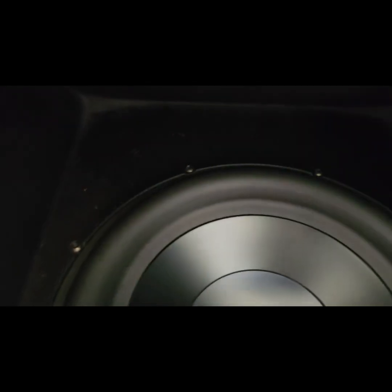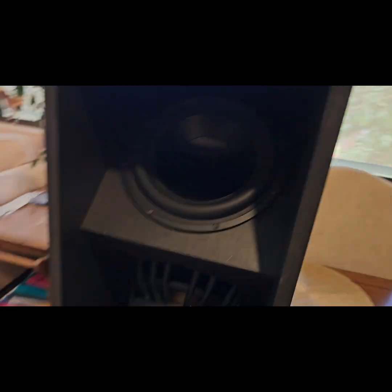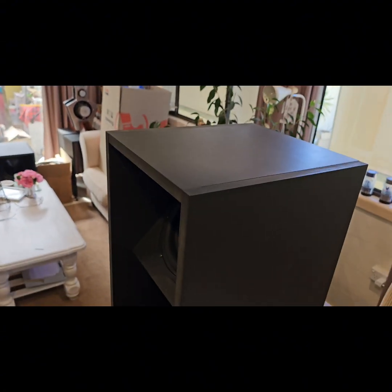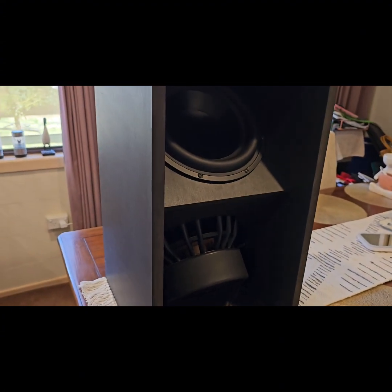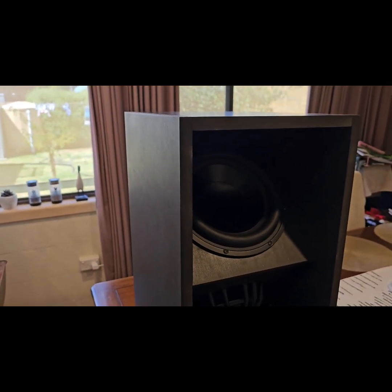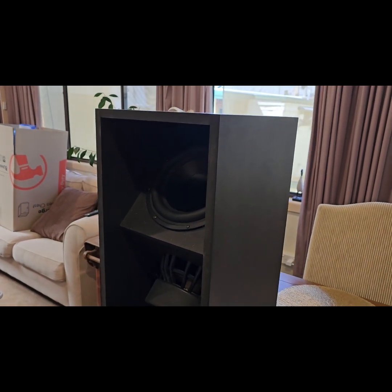Mounting the base units can be a little tricky — you're literally reaching right up inside the unit, and I needed a right-angle screwdriver to get the screws in. There's a process explained in the instructions for how to do all of that. Once I had everything glued up in stages, I clamped it all and left it overnight for each stage to dry before moving on to the next stage of building these base units.